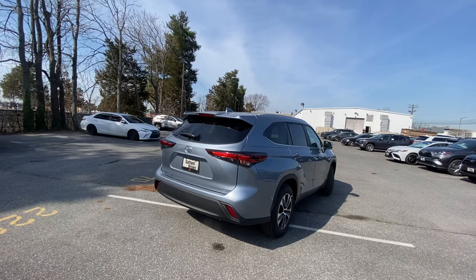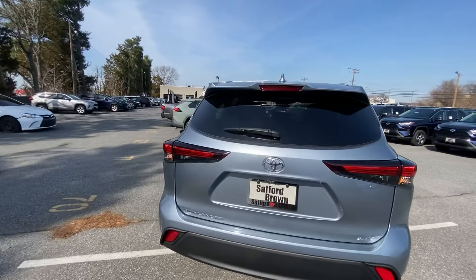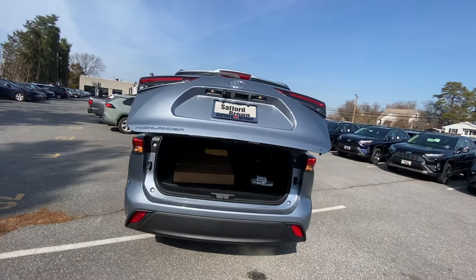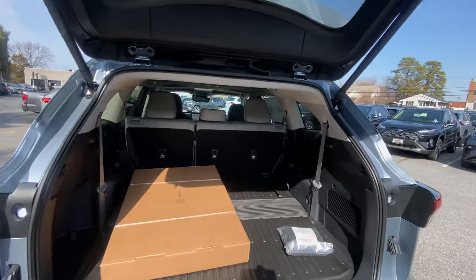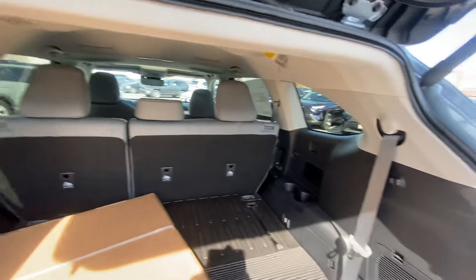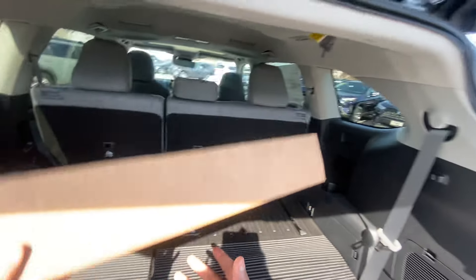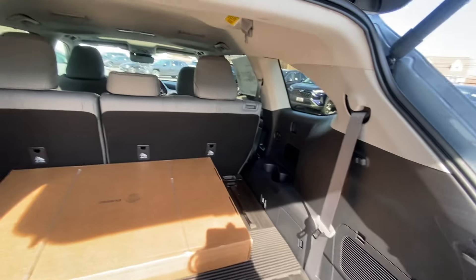That's why Toyota felt the need to create the Grand Highlander. Check out the space back here — this is with the third row folded. This one has some accessories, including a really nice Highlander-branded all-weather surface cover, which helps protect the backs of the seats.